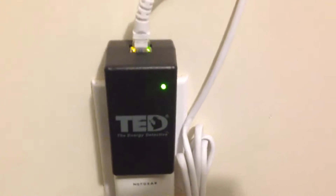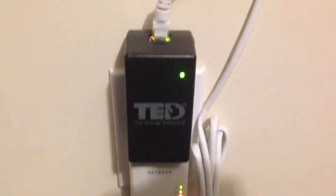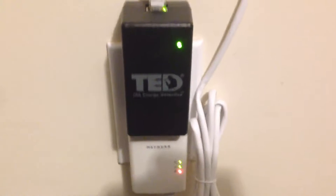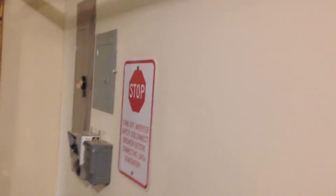I installed it myself. I am not a licensed electrician — I'm nowhere near an electrician — but I read the instructions, was careful, and installed it myself. I had two MTUs, or measurement transmitting units, installed in this main breaker here.